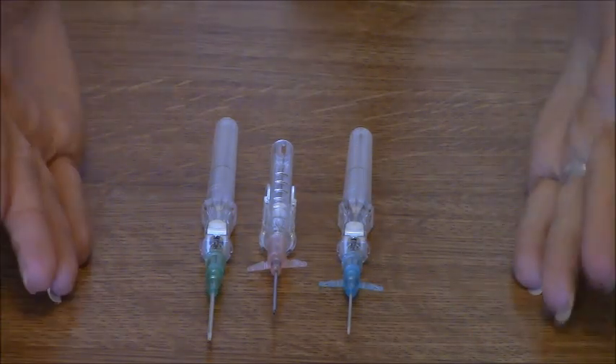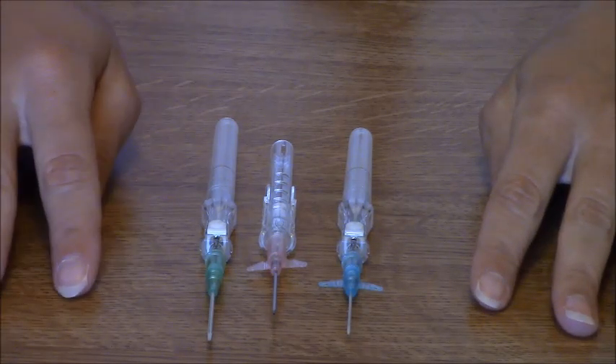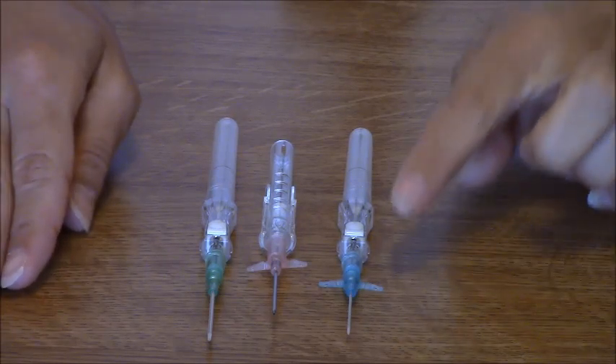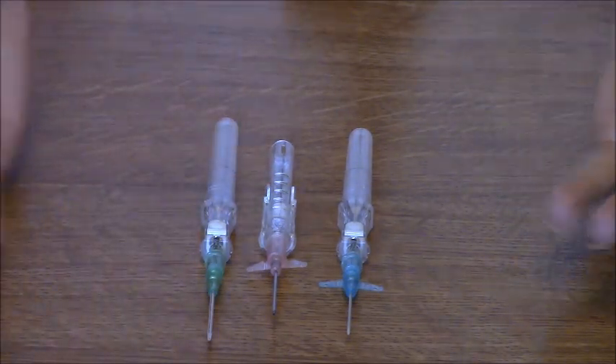As a nurse, you will be using these so much that you will memorize these different colors, but when you first start out you'll be a little confused. There's a little rhyme you can memorize: blue is 22, green is 18, and then pink is in the middle.